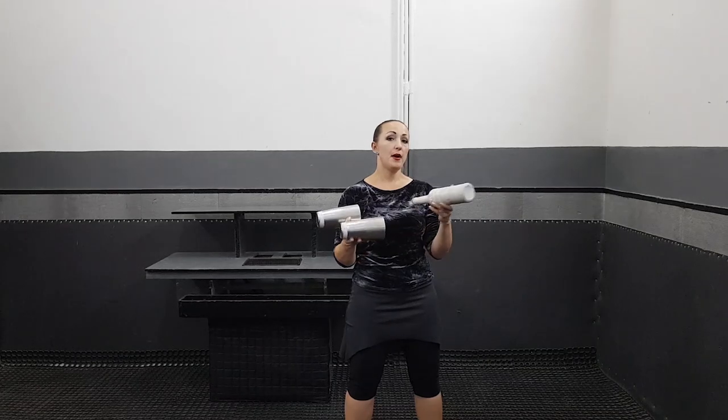Next move. Remember we did this move on the last level. The move we will learn now will be really close to it. Start this way, then just throw two of your objects, catch the barrel by your left hand this way, and just cover your shaker with this shaker.